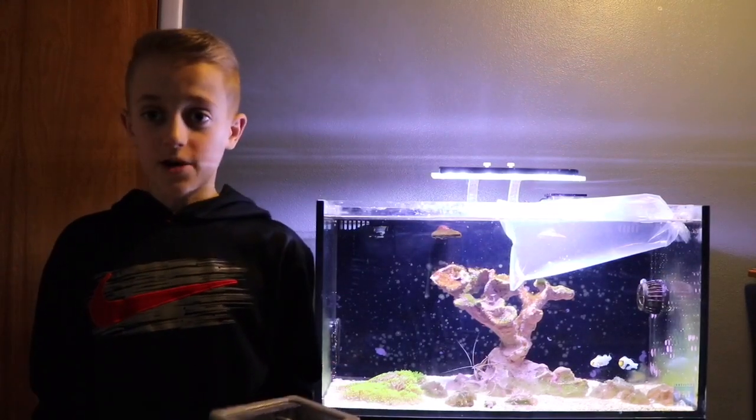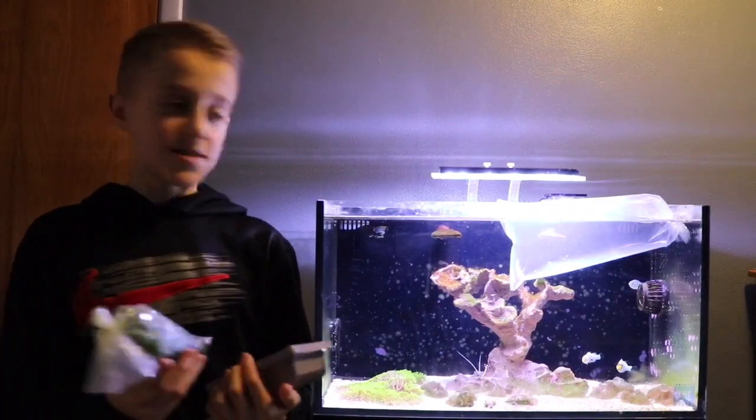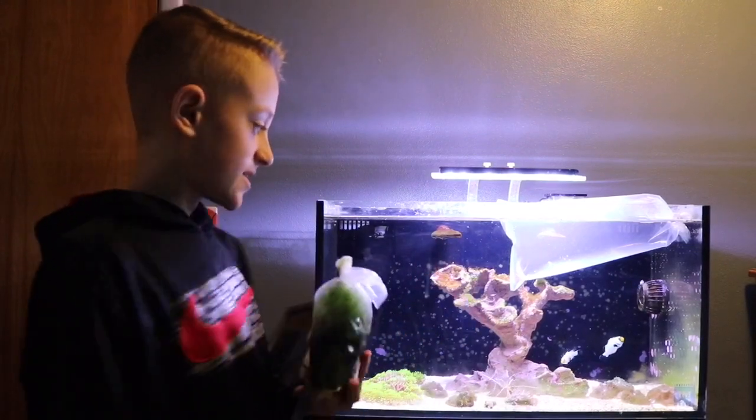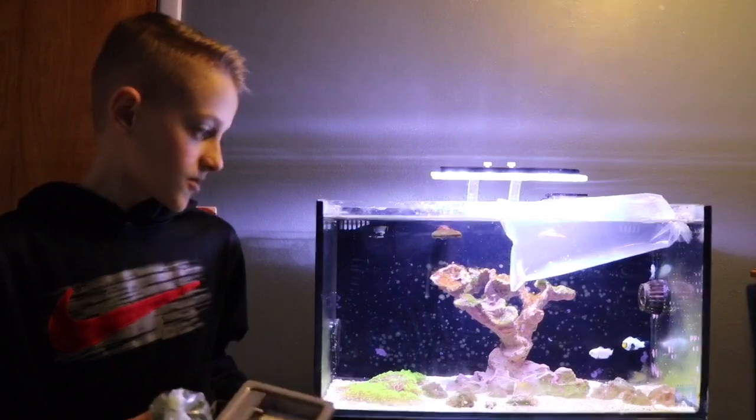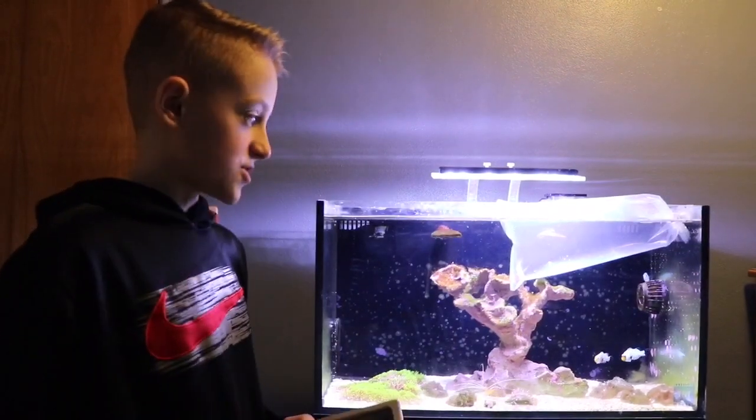My goal with the refugium is to take some nutrients away from the algae in my tank and then manually remove the algae, and hopefully it doesn't come back. So I'll show you how I'm setting up this refugium.